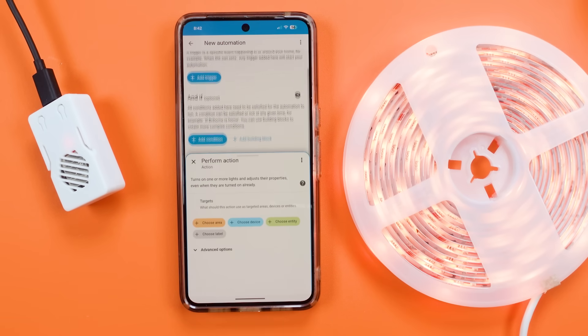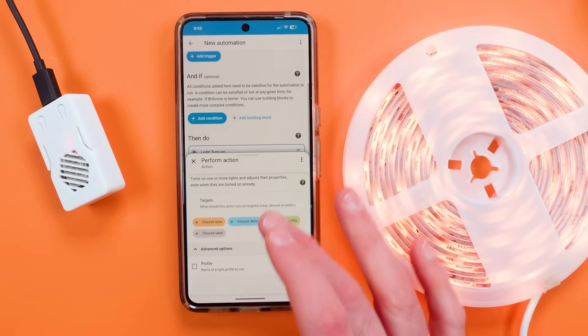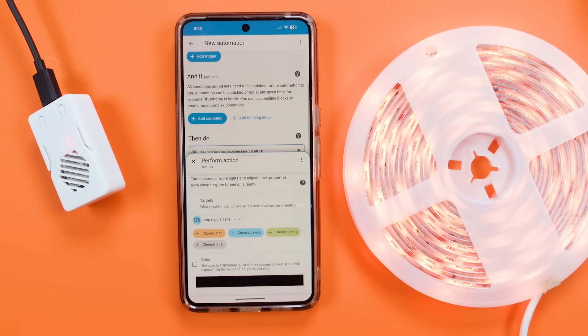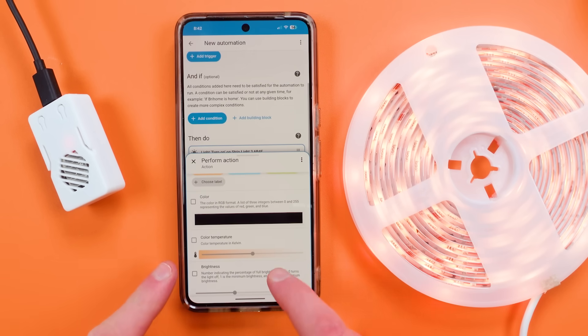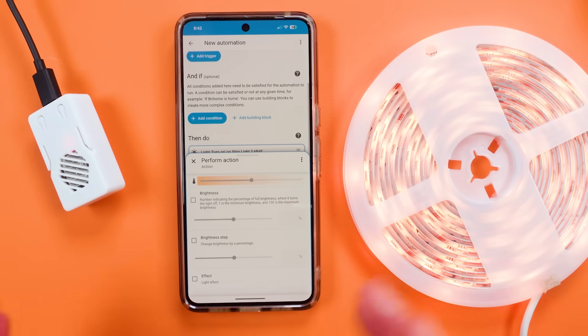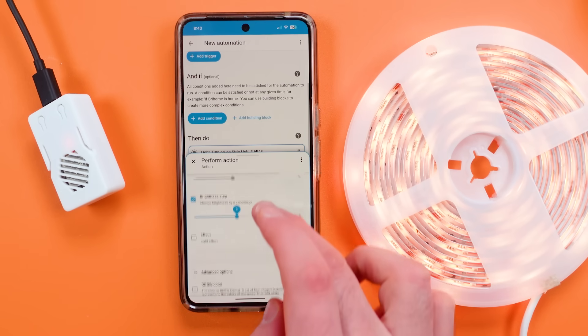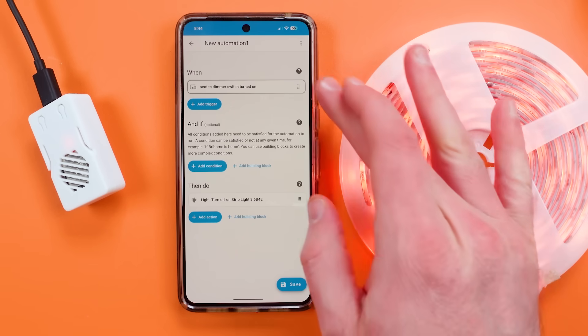I'm going to use the device as an action — I'm going to add an action, hit Light, hit Turn On, and then you can see I get all these advanced options. I'm going to choose the device and call it Strip Light. I can put in color, color temperature, brightness, and I can adjust the brightness by a step every time I run this — let's go about nine percent up.